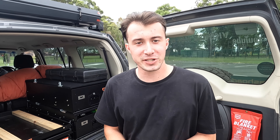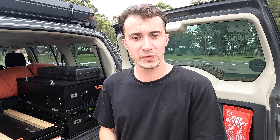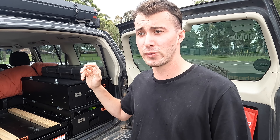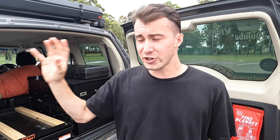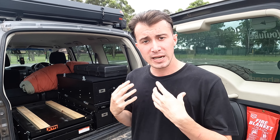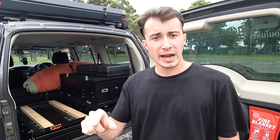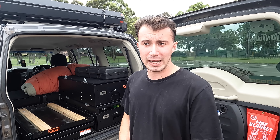G'day guys, welcome back to Next Level Adventures. I'm Ryan and today we're going to be doing a very first here on the channel — a behind the scenes trip planning video as we prepare ourselves for two weeks off the grid. We're going to run through the Pajero and Jake's Navara fully packed, so anyone looking at doing something like this can get an idea of how we're packed for two weeks, how we prep all of our food, and we're going to go shopping and give you a detailed run through of our planned itinerary.